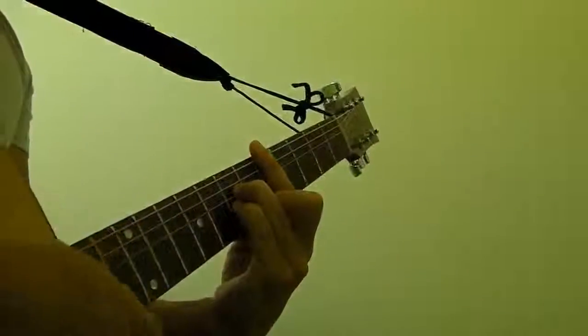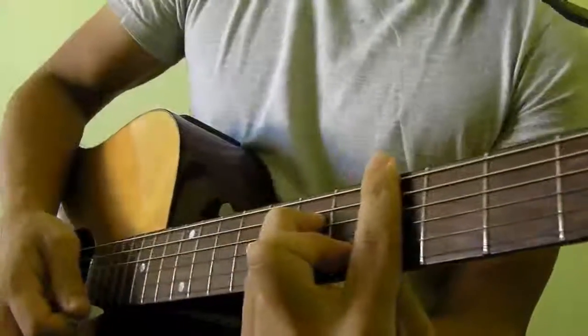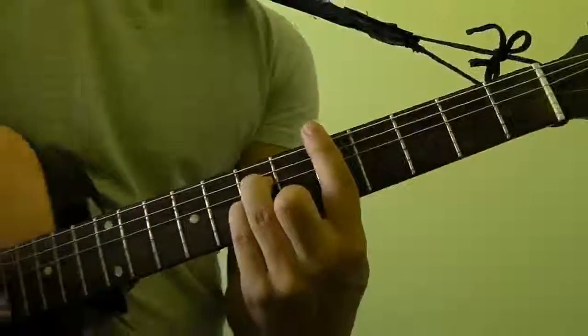And you should get something that looks and sounds like that. So that's how you play D minor as a bar chord.